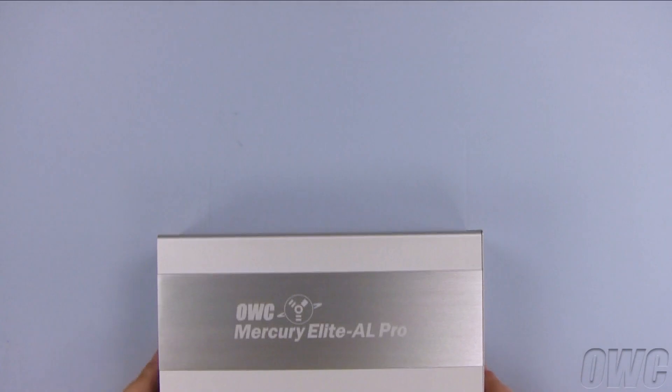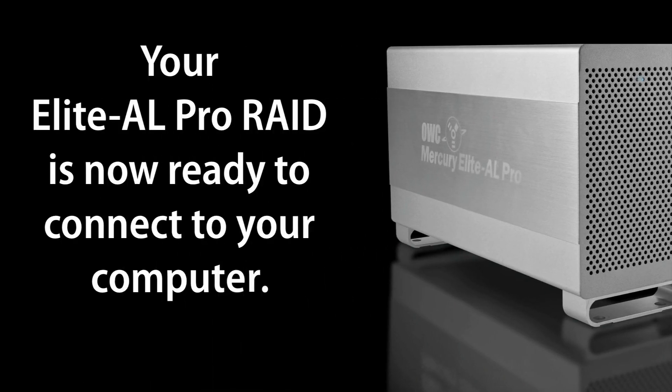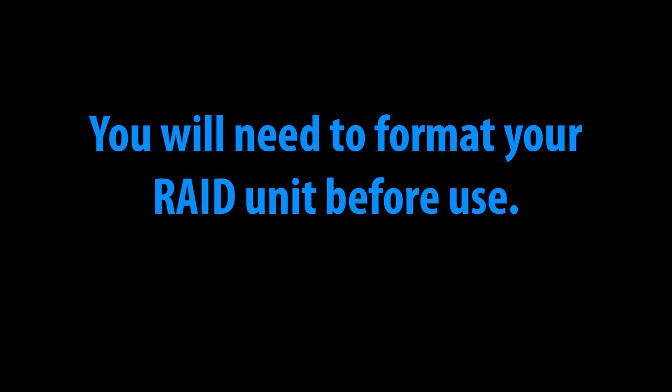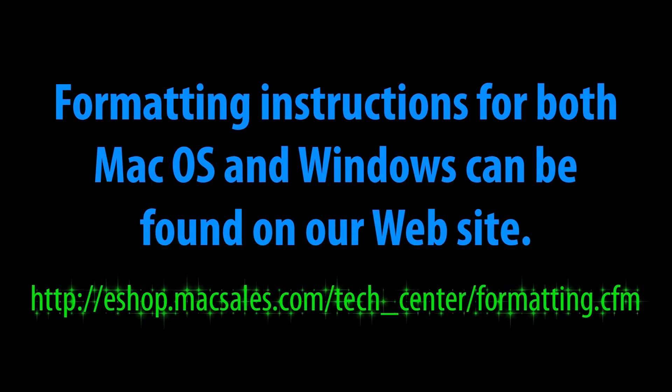The drives are now installed. You may now hook up your power adapter and a data cable of your choice.